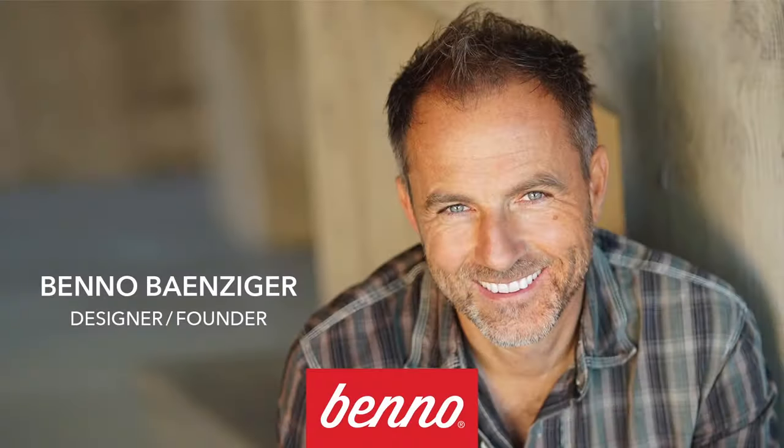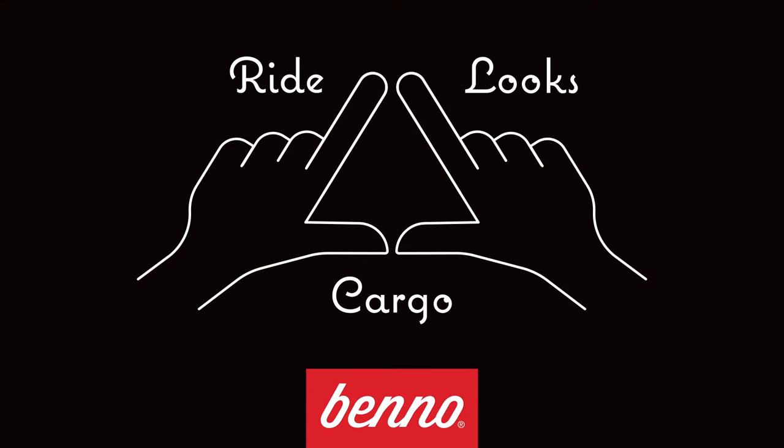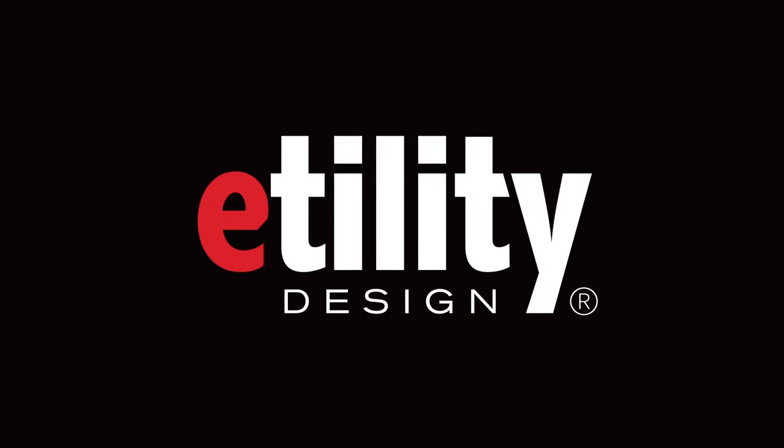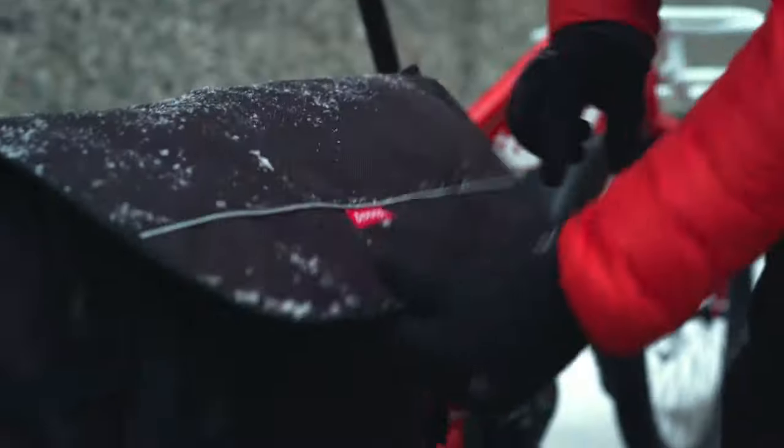We're Benno Bikes. We design electric bikes with the perfect blend of ride, looks, and cargo — we call it utility design, and it's what makes a Benno e-bike not just different but better. We believe ride matters because 100% of the time you use it, you ride it. It's why a customer test ride beats a spec sheet every time.